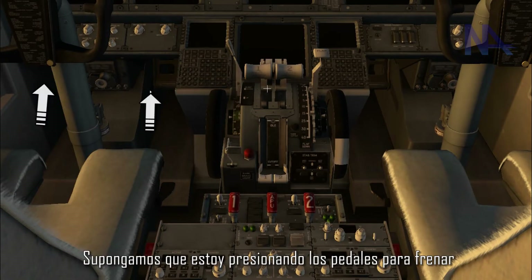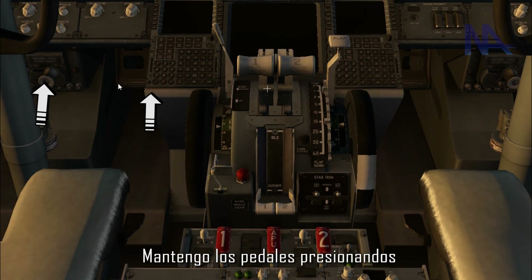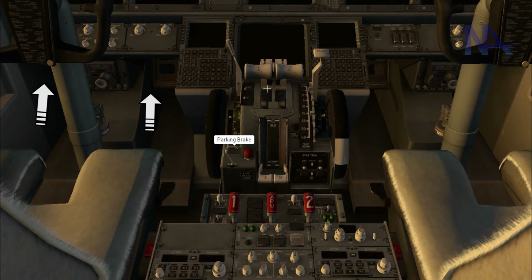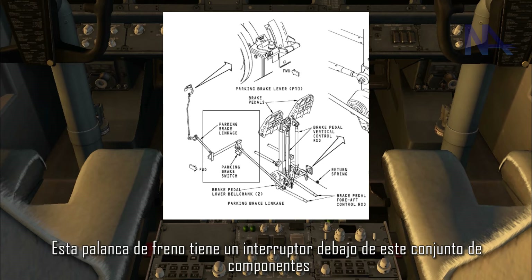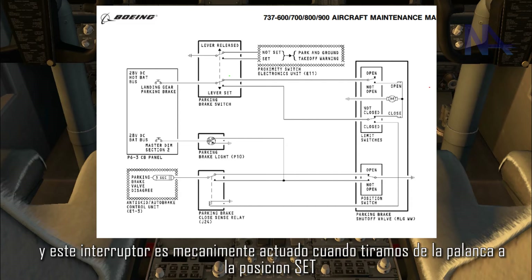Let's suppose that I am pressing the pedals to brake. I keep the pedals pressed and then I pull the parking brake lever up to the set position. This parking brake lever has a switch under this set of components, and this switch is mechanically operated when we pull the lever up to the set position.